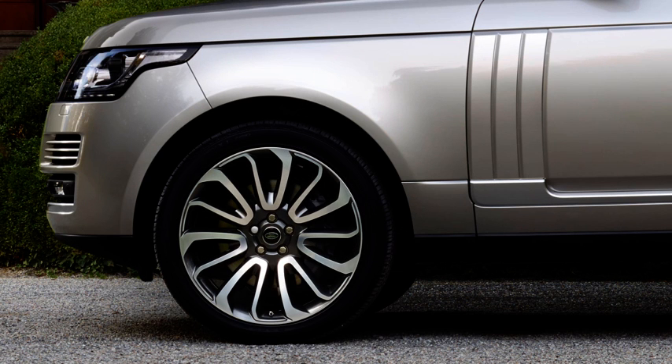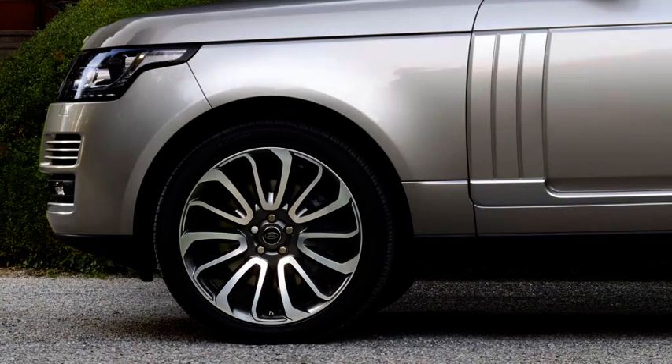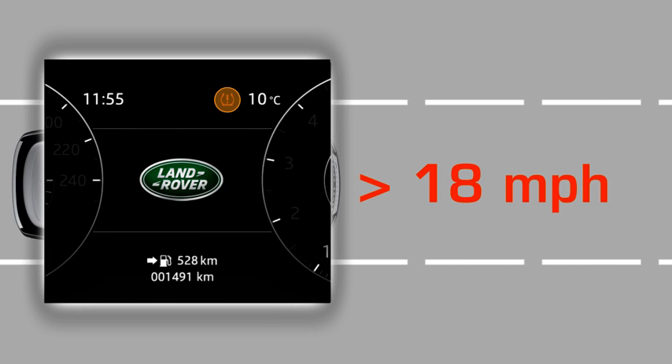When fitting a full size spare wheel and changing the position of the tyres, you'll need the vehicle to be stationary for at least 15 minutes for the change to be detected. When the vehicle has been driven above 18mph for approximately 8 minutes, the low pressure warning will extinguish to confirm that the TPMS is operating correctly.